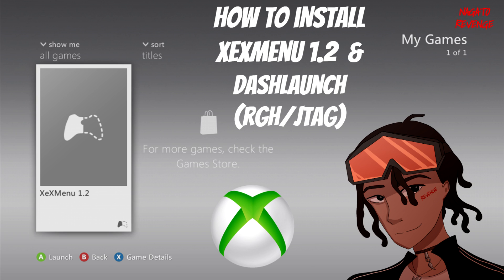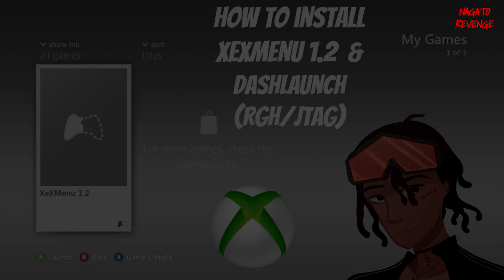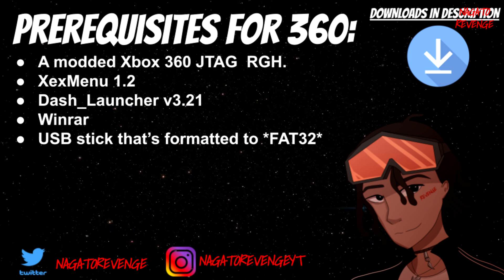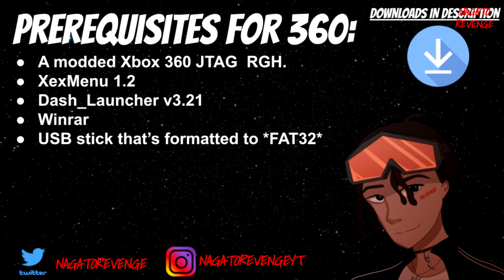If you guys enjoy this video, please be sure to leave a like. But for today I'm going to be teaching you guys how to install XEX Menu 1.2 as well as FreeStyle Dash. This method works for RGH systems as well as JTAGs. Any of the items, as I always have in my other videos, will be in the link in the description down below.